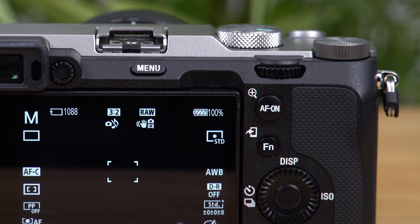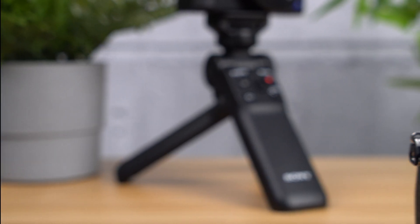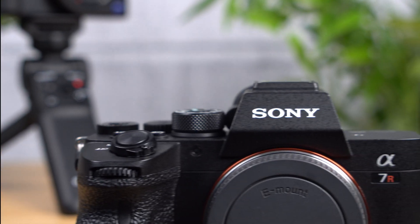Before we get started, make sure your camera's battery is fully charged. If your battery gets depleted during an update, it could cause complications and might even render the camera inoperable.